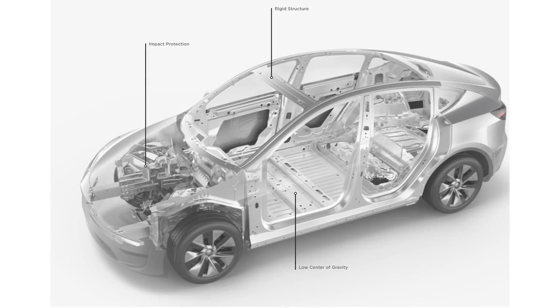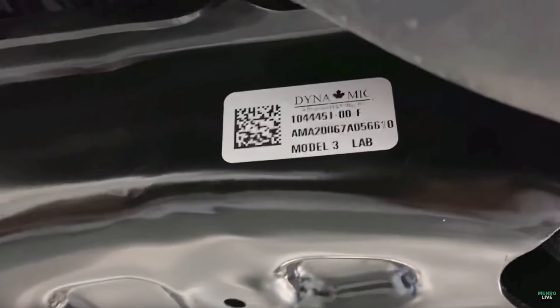Next was the suspension. Basically, the Model Y suspension was similar to the Model 3 but not exactly the same. Though I do wonder if they're comparing to the most recent Model 3 or their previous teardown, since Tesla iterates quickly. Regardless, there's still a lot of commonality, and Munro actually highlighted a part of the rear suspension that had a Model 3 label on it.